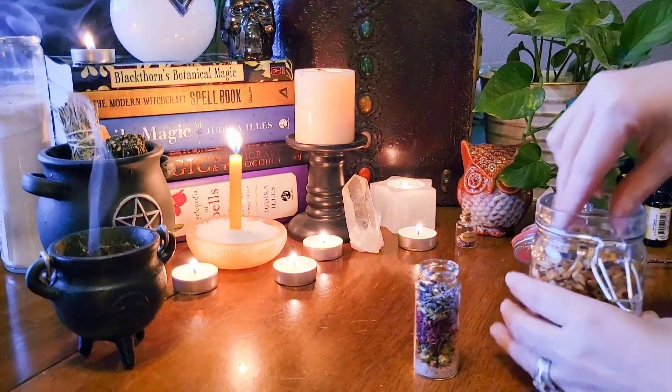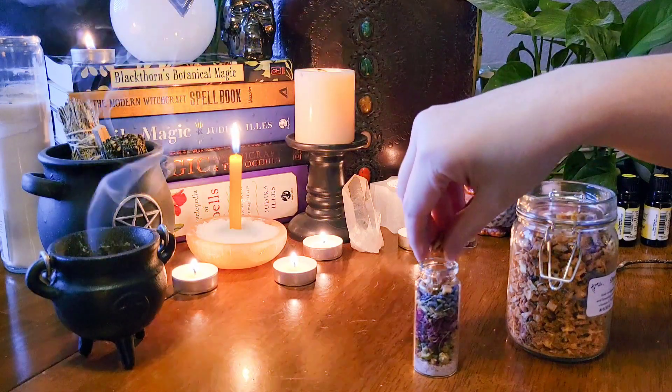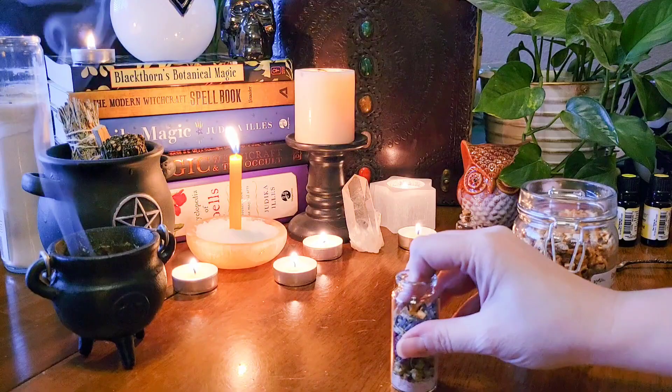Now I'm going to add dried orange peel. I feel that adding a citrus fruit of some kind helps to promote happiness and joy. You can also use lemon or lime.